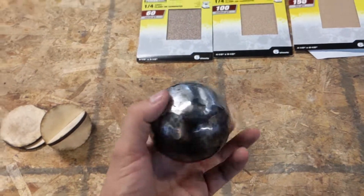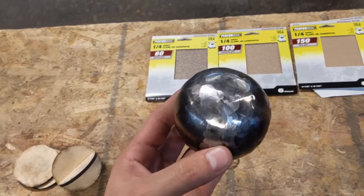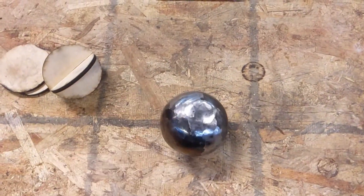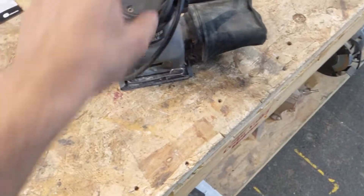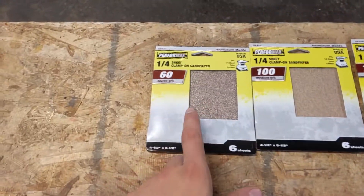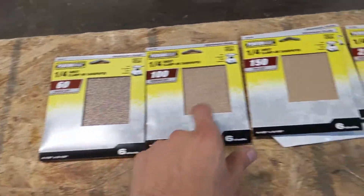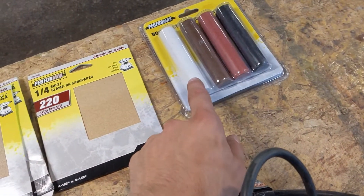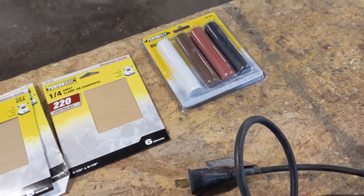I got the weld that fused the two halves together on the belt sander and the flap disc. Now I'm going to use this finishing sander and we're going to go up through the grits: 60, 100, 150, 220. The black and white ones are for different metals.